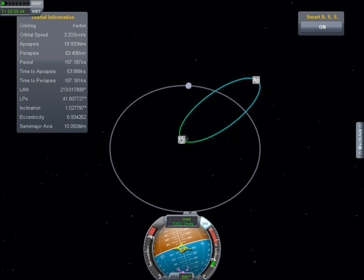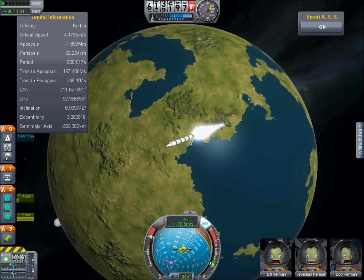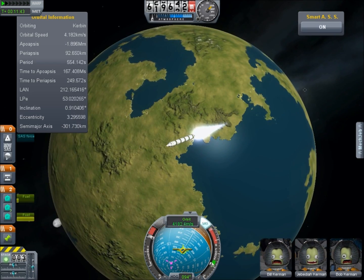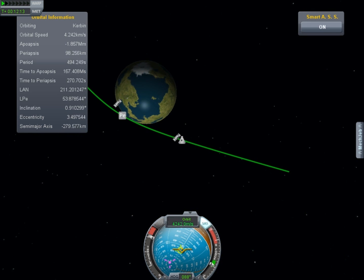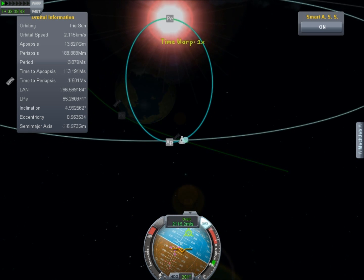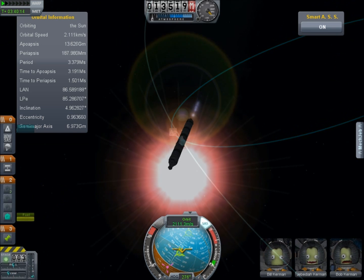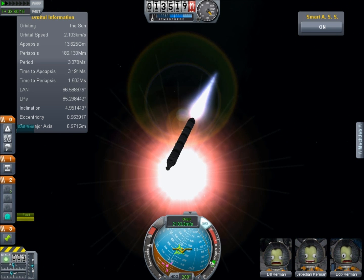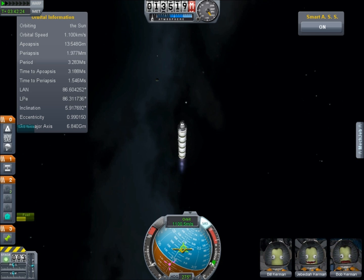We keep thrusting until we escape the planet's influence with a speed of about 4km per second. And now with plenty of fuel to spare we can begin our proper retrograde burn to bring us down towards the sun. The planet's velocity is about 9.7km per second so you need a serious amount of delta V to get this thing into a sun-grazing trajectory. But we do it and we have fuel to spare.